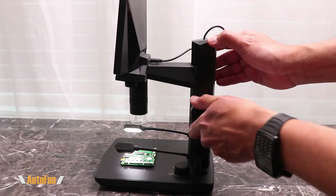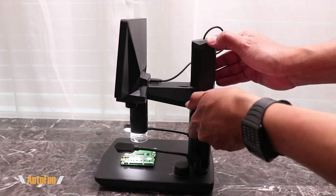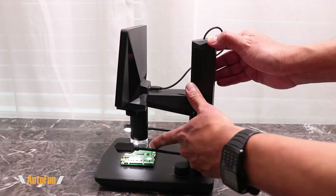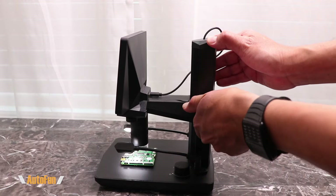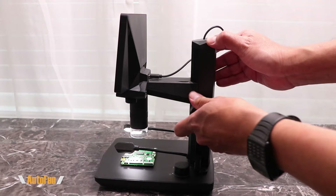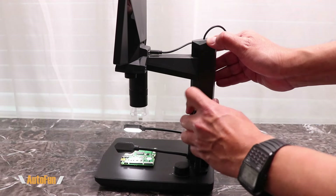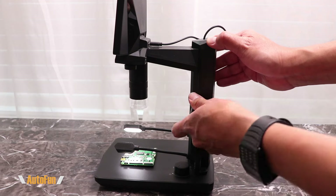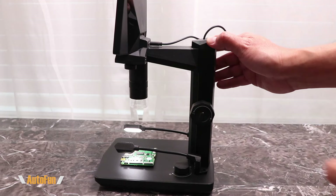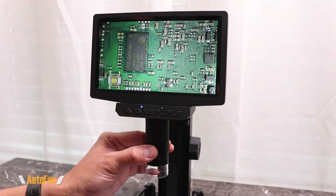I want to show you two things. First, the range of the dial — you can actually go quite low, probably as low as crashing into that piece down there. And it is also quite smooth. Smooth is a good thing; you want to have smoothness, especially when fine-tuning the position of the microscope in combination with the focus to get a clear image. The focusing ring is really smooth, so it's really easy to find that focusing spot.